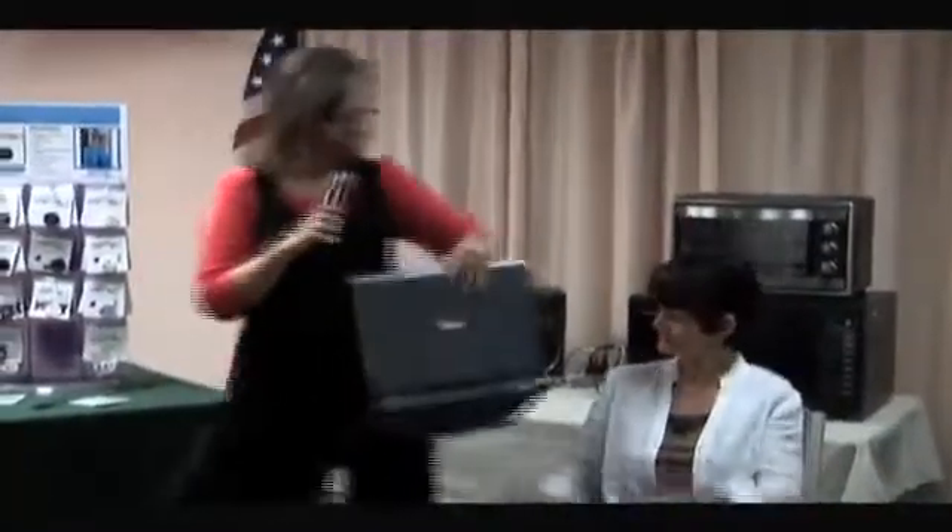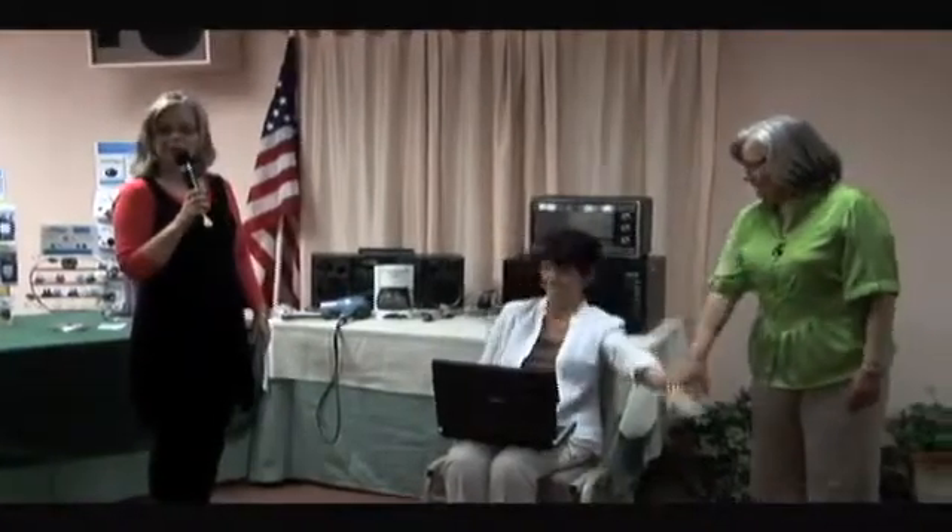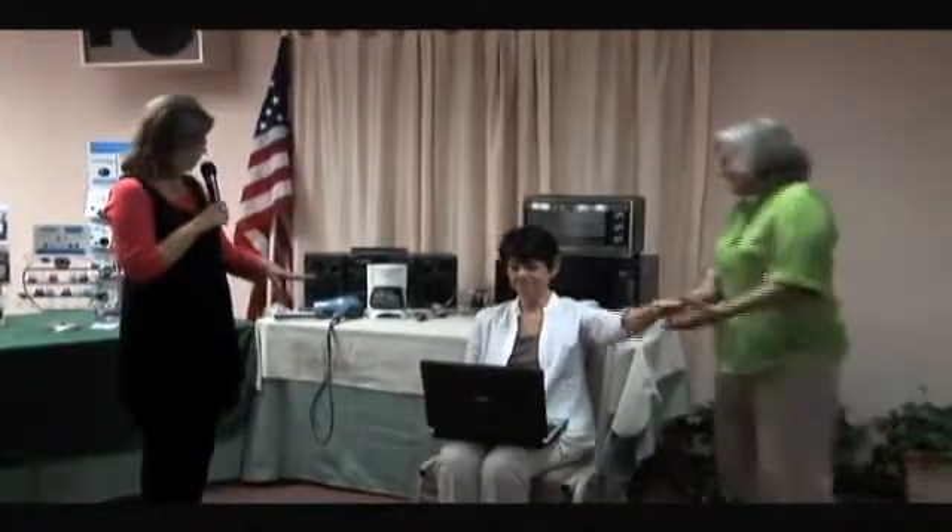Now we have talked about how your safe house shield will shield everything that's plugged in in your house. But how often do you leave your laptop plugged in? Most of us are sitting here just like Reva, and we have our laptop on our lap. So now this is wireless. So we're going to do a strength test on Reva with the laptop just on her lap. And she goes weak as a kitten immediately with the laptop on her lap.